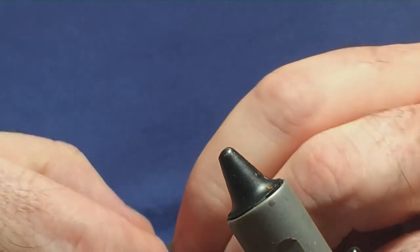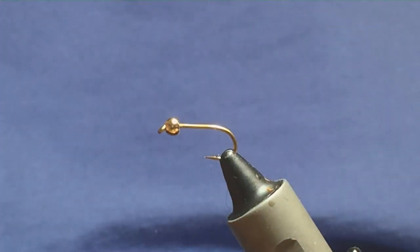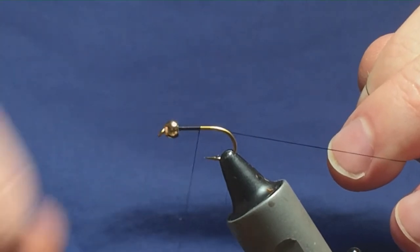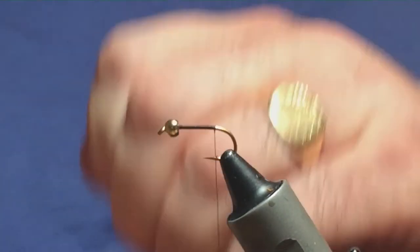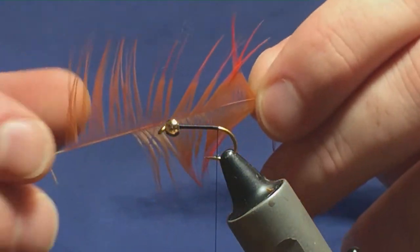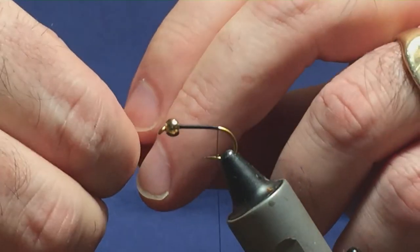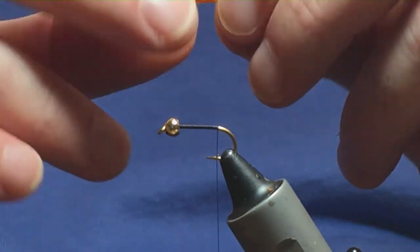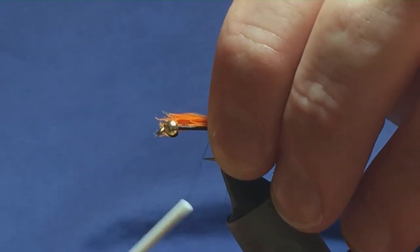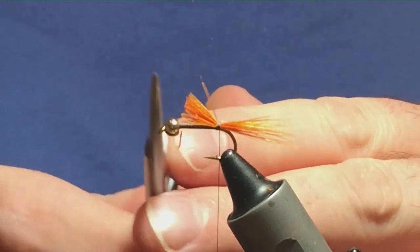I've got the same setup here for the second fly, so let's get this into the vise. Come back in with the thread again — same process, just run your thread on, remove the waste tag, down until the thread's in line with the barb. Come back in with your orange cock hackle again — just give them a wee stroke. A couple of pinches of the cock hackle to form the tail, watching the length of the hook over the back. Pinch and loop it on, then a couple of turns down the hook, and trim away the body ends.